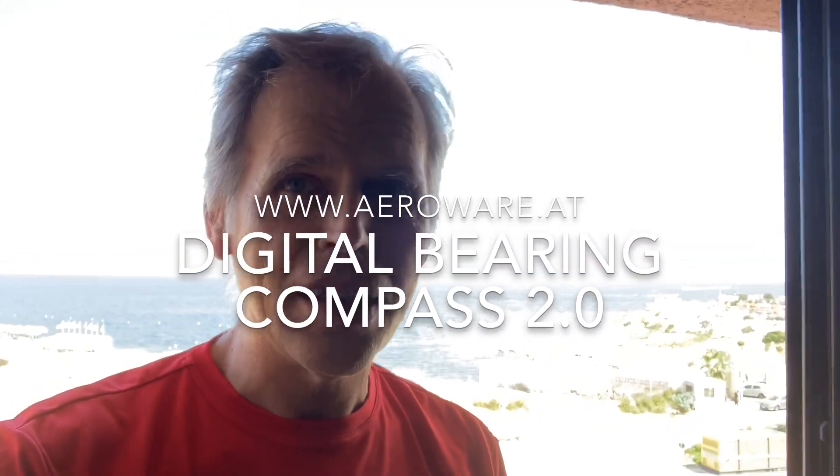Hi, I'm here in Malta with a really nice view to the coastline of Malta out of my window, so I'm taking the opportunity to shoot a very short video and show you how one of my apps, the digital bearing compass app in version 2.0, works.